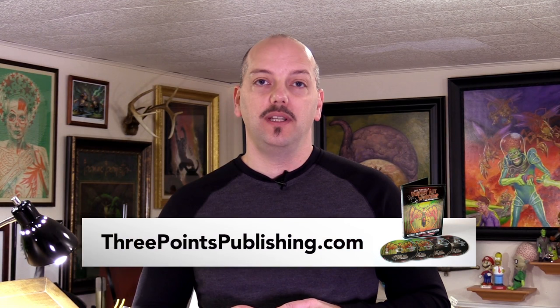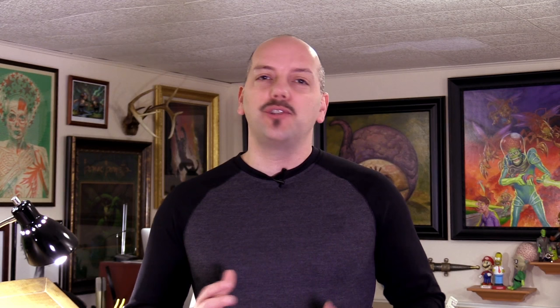Again, visit 3pointspublishing.com to purchase the DVDs or the digital downloads. If you haven't subscribed to my channel, please do so. And if you have subscribed, thank you so much. And thank you for watching. Bye!